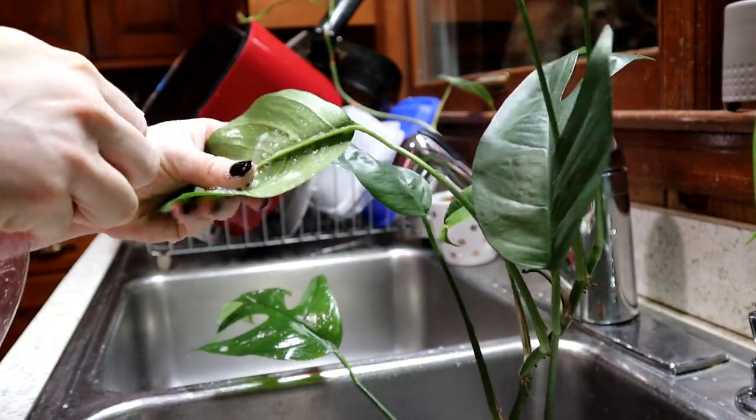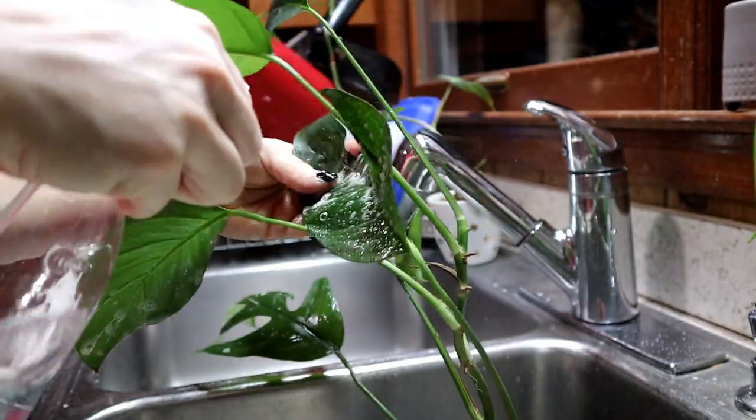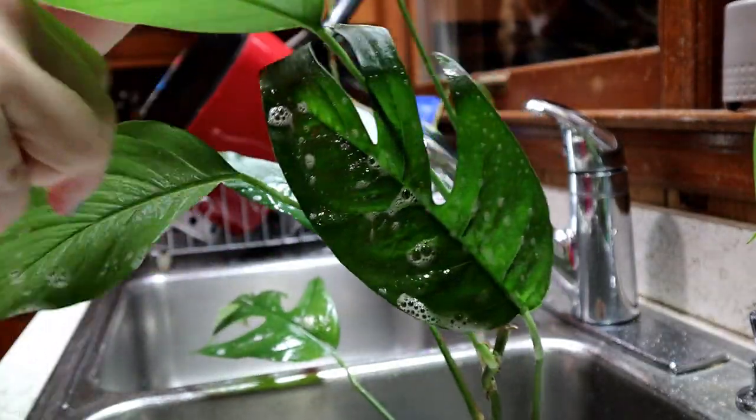One more recycled item — this bottle right here was a Windex bottle, I think a Target brand. I found it at my in-laws' beach house after we used it up completely. I cleaned it really well, took the label off, and now this is what I wash my plants with. I keep rubbing alcohol in here with a little squirt of Dawn dish soap and some water. I spray it on, treat for pests, and wipe the leaves — this bottle is perfect for that.